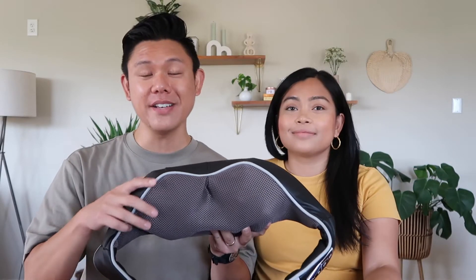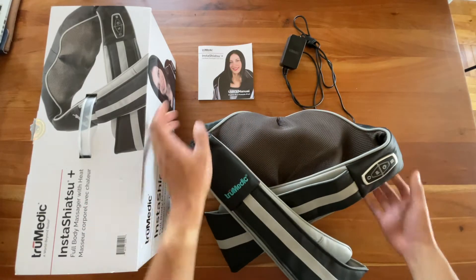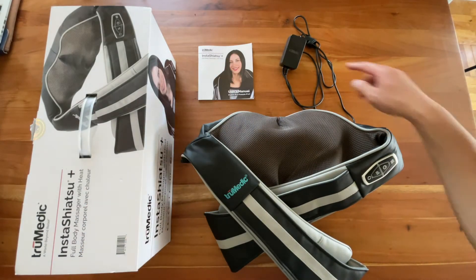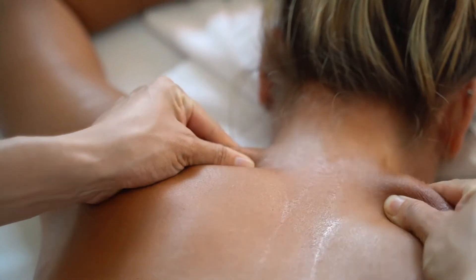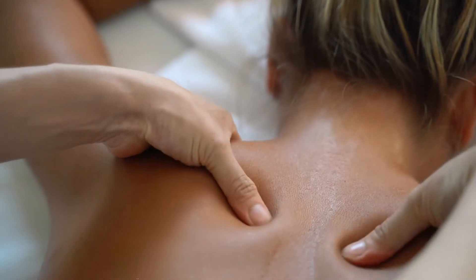We're going to let you know what we like about it and what we don't like about it. Included in the box is the massager, the user manual, and a charger. Shiatsu is a Japanese massaging technique that involves applying pressure to certain parts of your body, especially using a kneading motion.